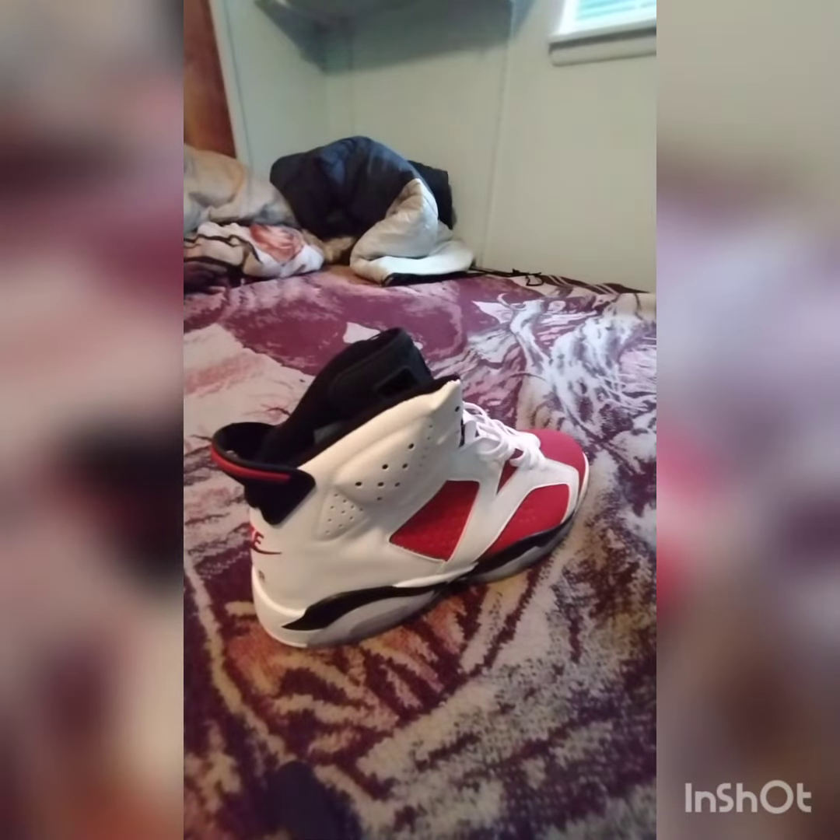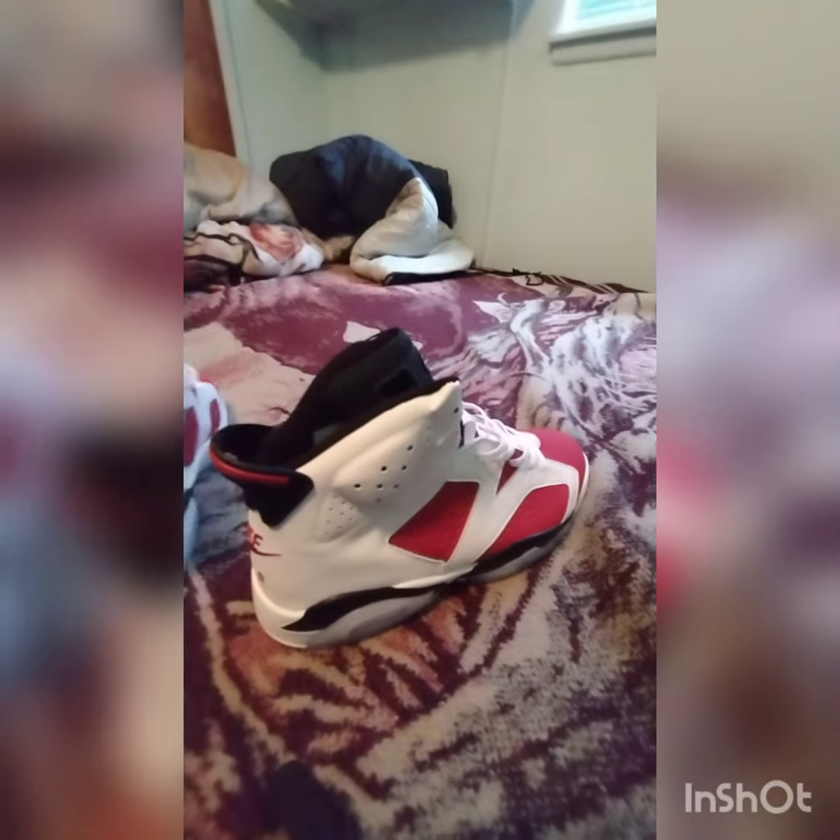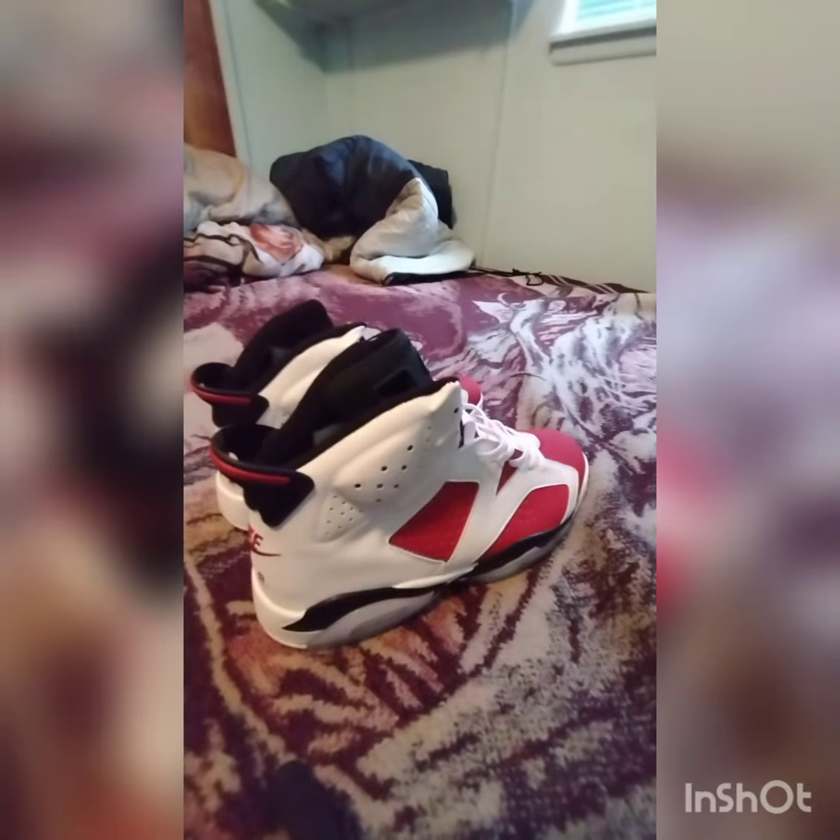You see that one? That's the first one, that's the right side. And this is the second one, the left side. They're looking pretty nice though.